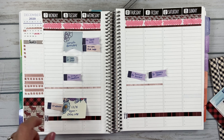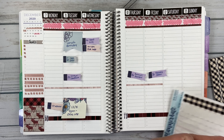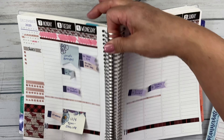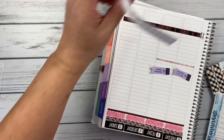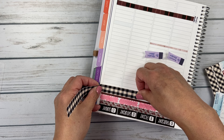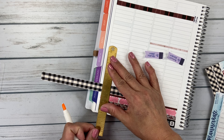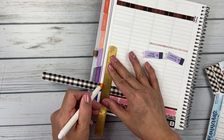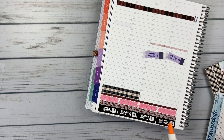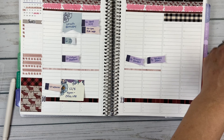That looks pretty good. Now I'll put in the weekend banner — I want to use this gingham for the weekend banner. I'm going to have to go upside down, guys. I'm trying to get all these different washi in here because they're so stinking cute.